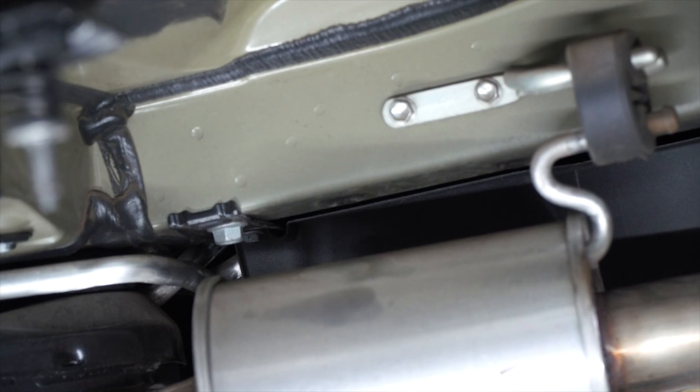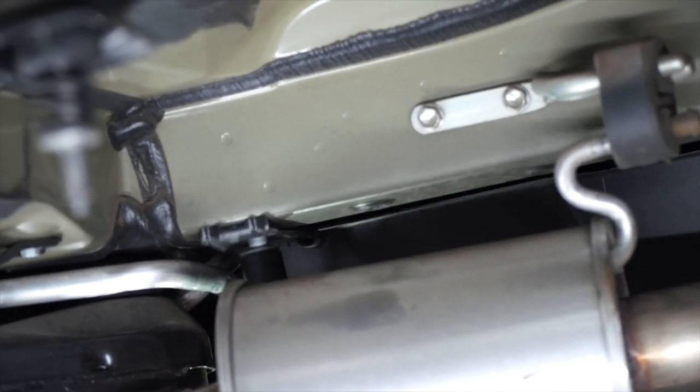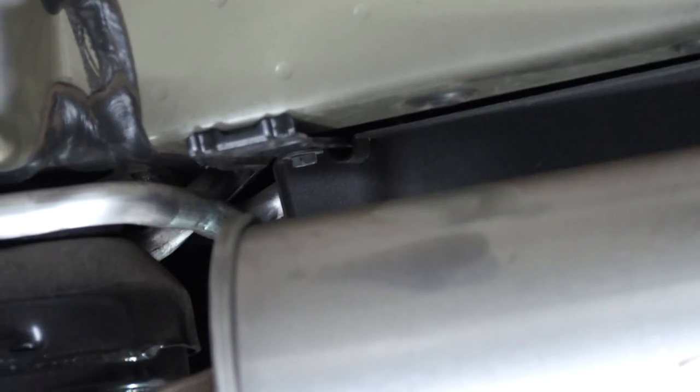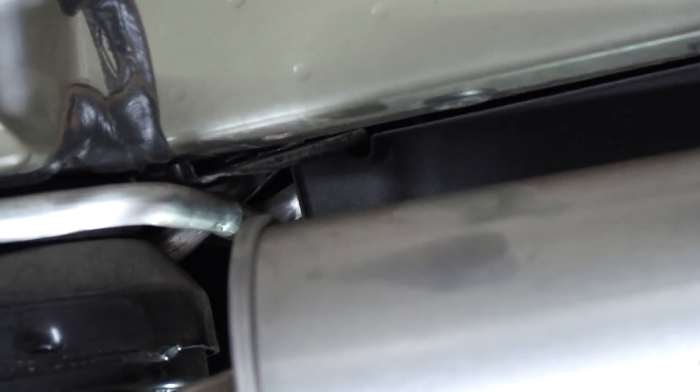Moving further back, we have two bolts: one 17-millimeter and one that is going to be removed with a 10-millimeter socket. Also removing this metal plate that you're no longer going to need.